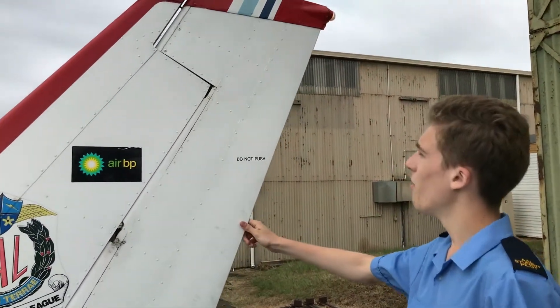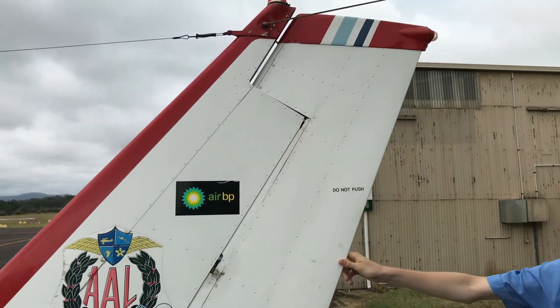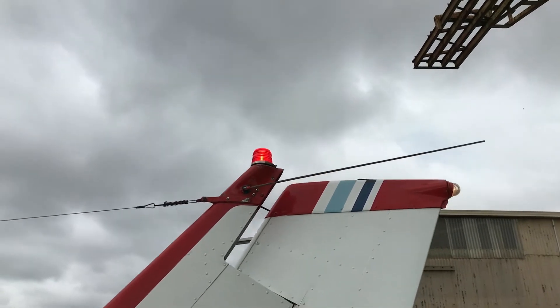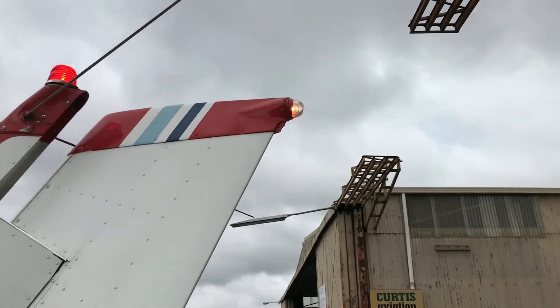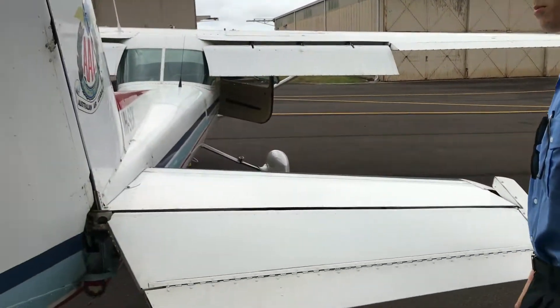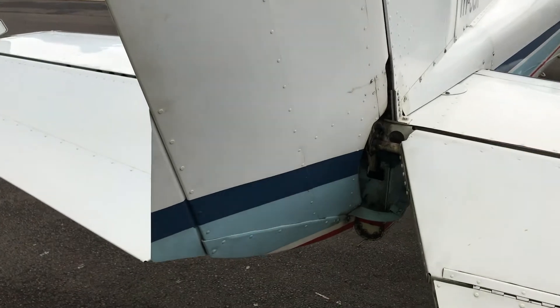Have a look at the fin and the rudder — no scratches, no dents, that looks good. We've got the beacon light flashing on top and we've got the position light on the back shining white. Have a look at the other side of the rudder — that looks pretty good. Make sure the cables inside are there and connected.